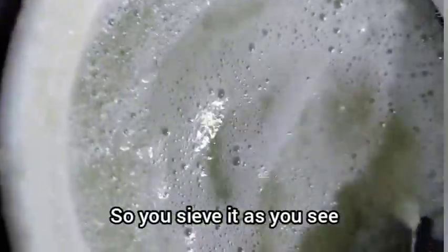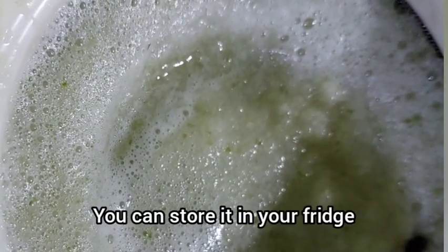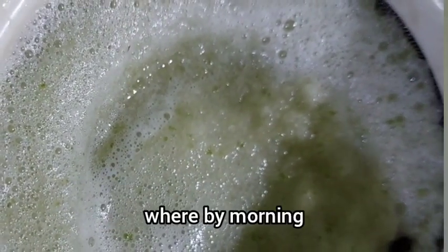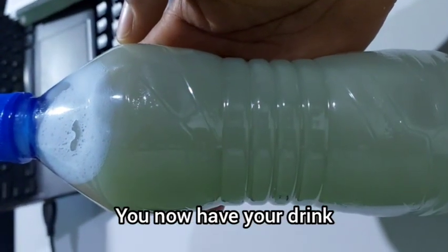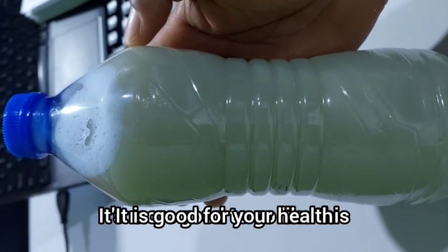You sieve it as you see, then you store it in a bottle. You can store it in your fridge. Morning, afternoon, and evening you can drink some — you will always be healthy, it's good to go.